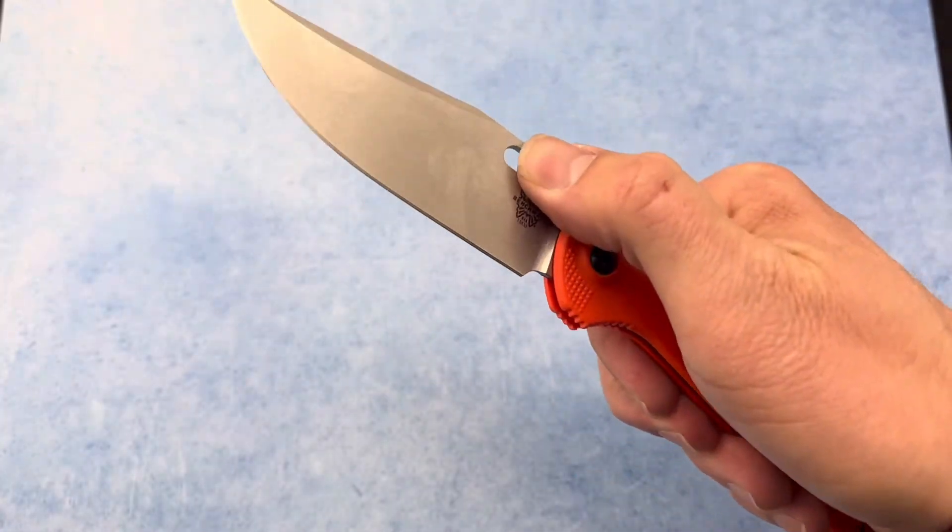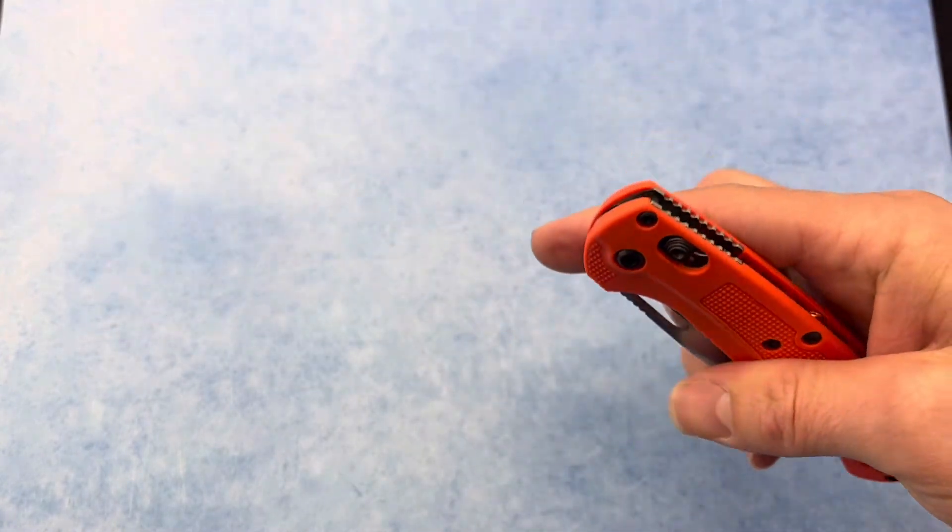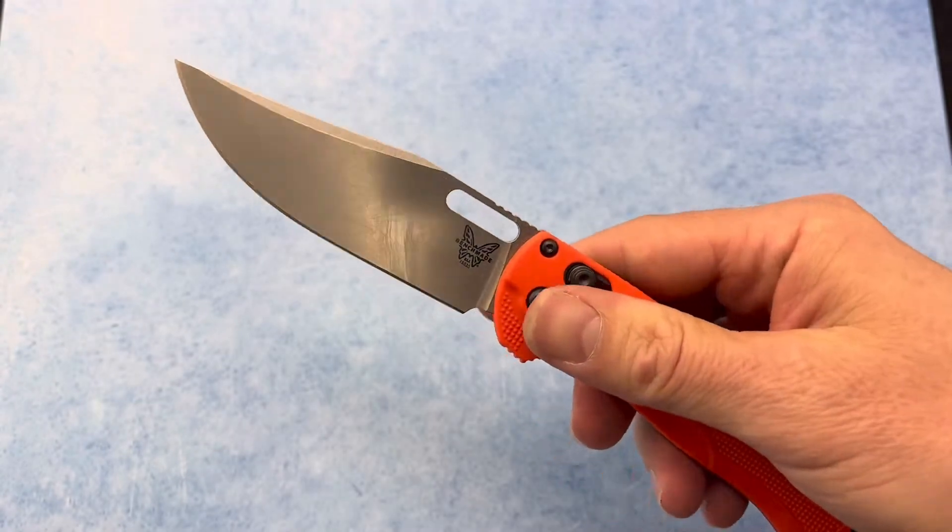This knife is so fidget friendly — very fun and flickable. Use the AXIS lock and flick it right out there.